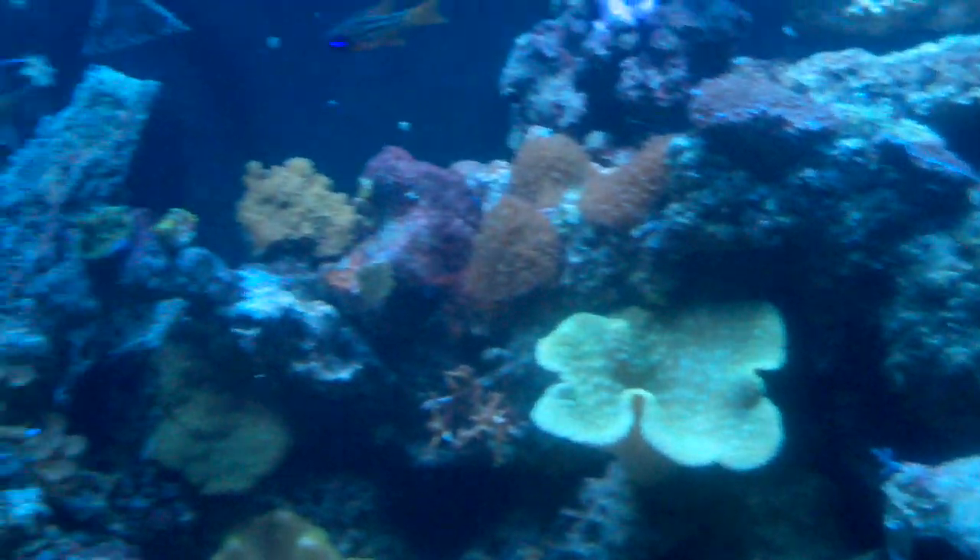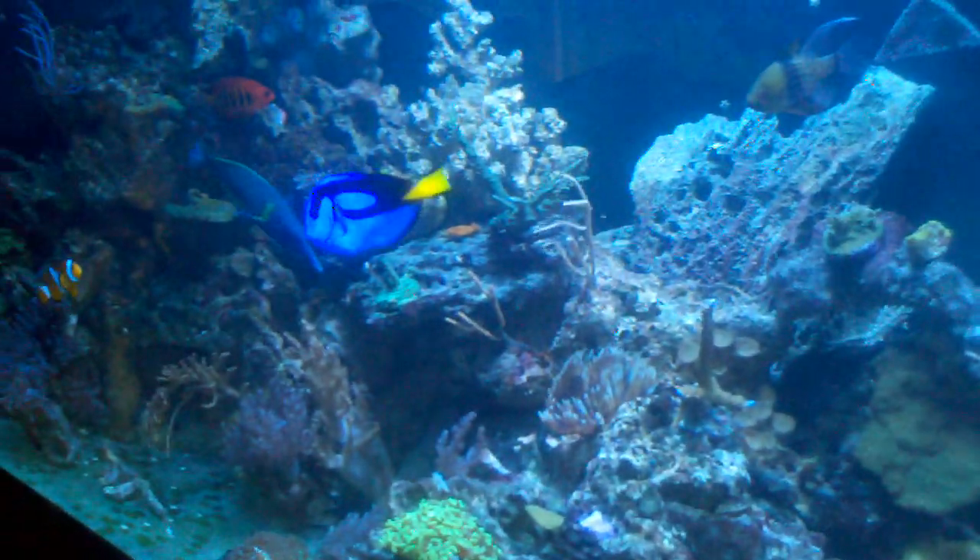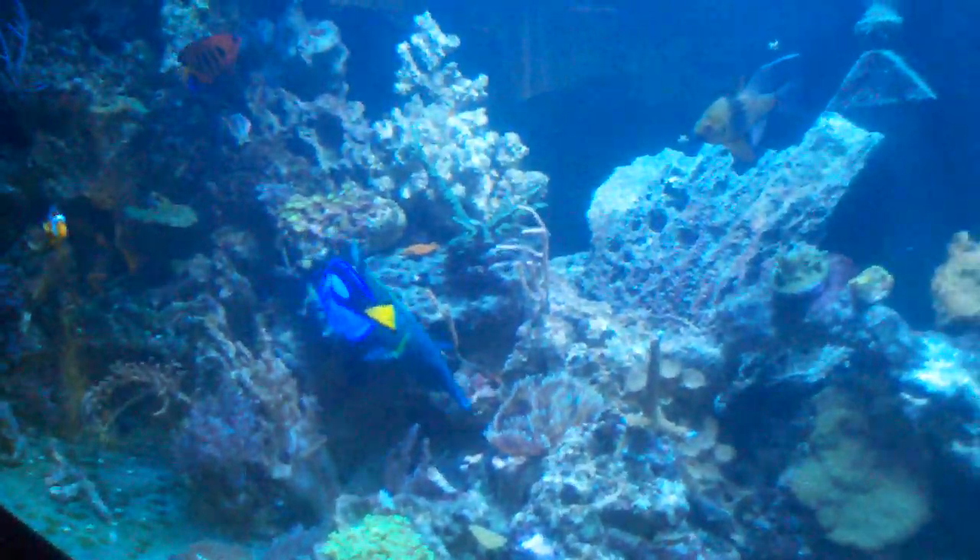Also known as a green dragon wrasse. We really enjoy the wrasses because they add lots of movement to the tank. Thanks for checking it out — leave comments!